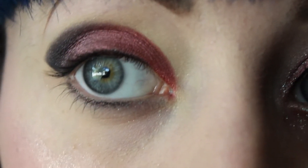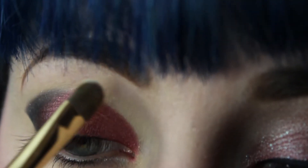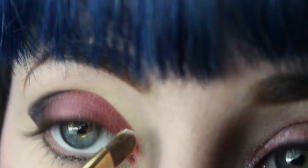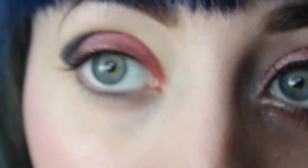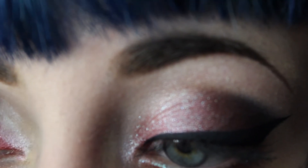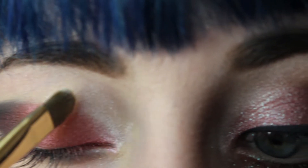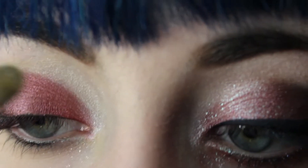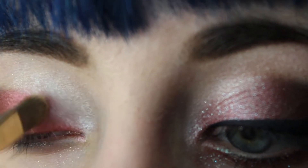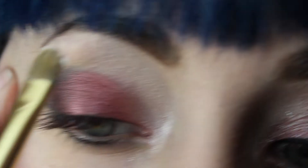Then taking the color Platinum Blonde, I'm just going to go from the inner corner upwards into that crease and end on the brow bone to kind of soften this look up. And it'll give us a nice highlight. Apply it to the brow bone as well.